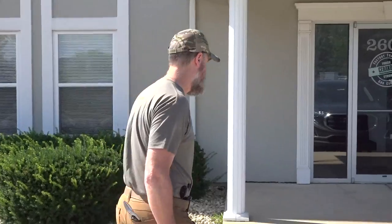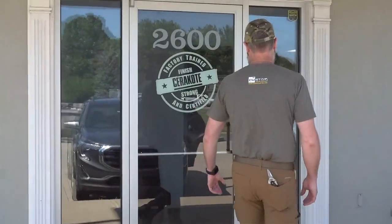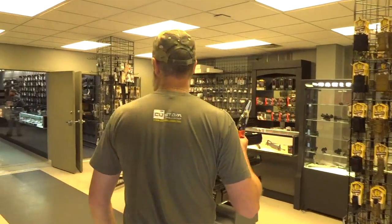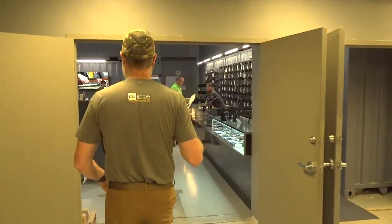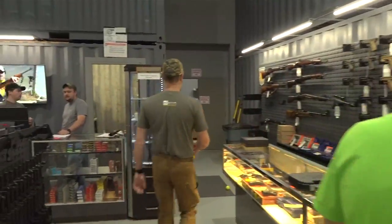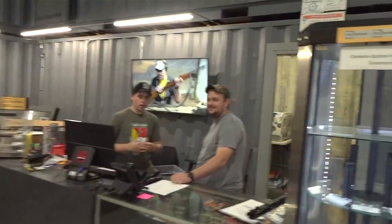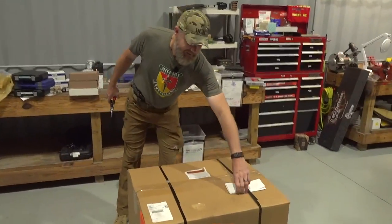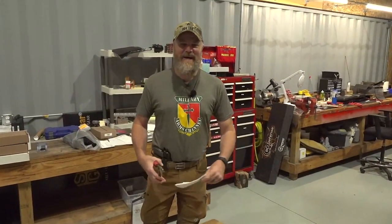Alright guys, we're at Copper Custom this morning. We got the call, we have the big box inside. Let's go inside and see what's in this big box — I got my big box openers. This is our big box and I'm really excited to cut it open and see what's inside.